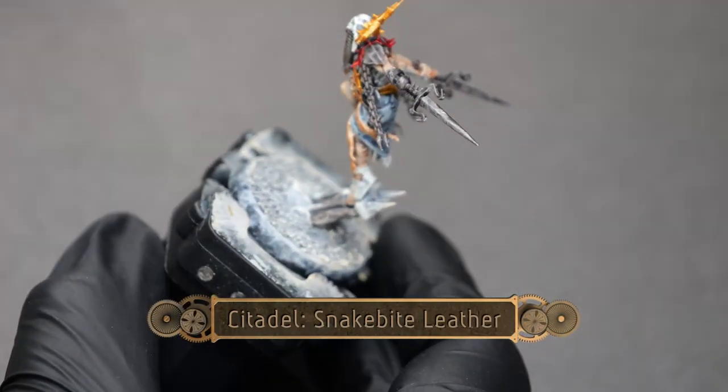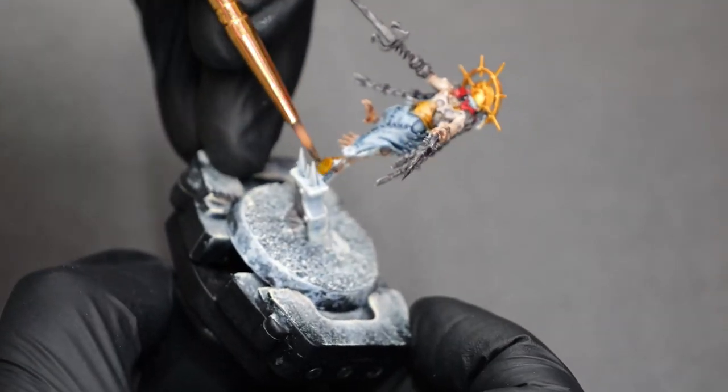Now, using some Snakebite Leather, I'm going to paint the leather belt and the straps for the sandals.